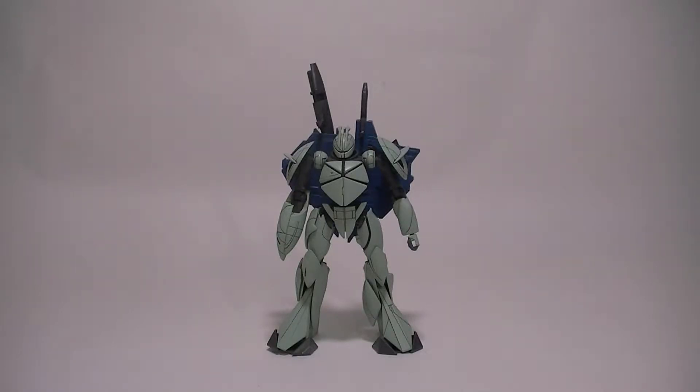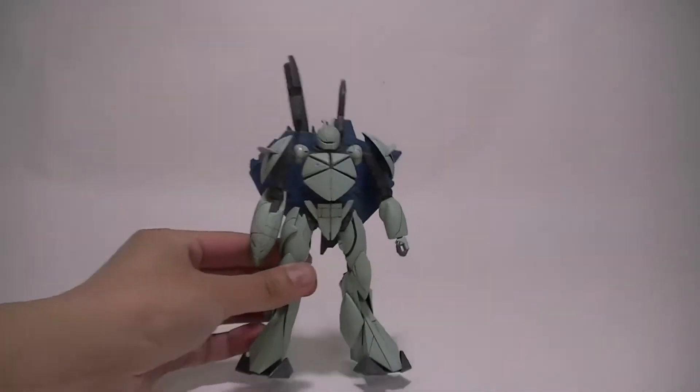Hello everyone, this is SuperDimensionalBund. Today I'll be reviewing Bandai's Non-Grade Mobile Turn X from the series Turn A Gundam. This kit was released in 1999 and retails for 600 yen. This is a little bit of a throwback kit — this series of Gundams came out right before Seed and before high-grade kits became the standard. Anyway, let's take a closer look at this guy.